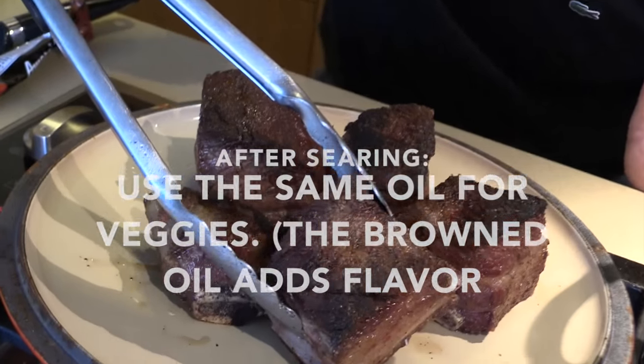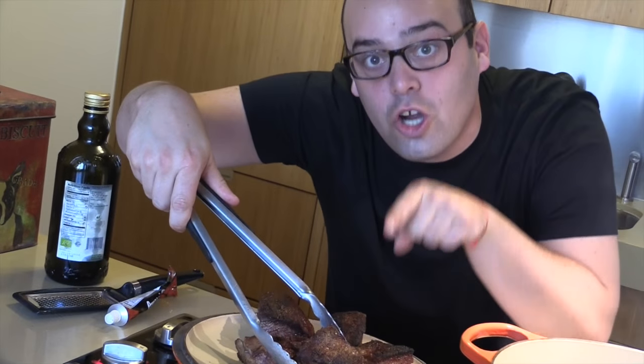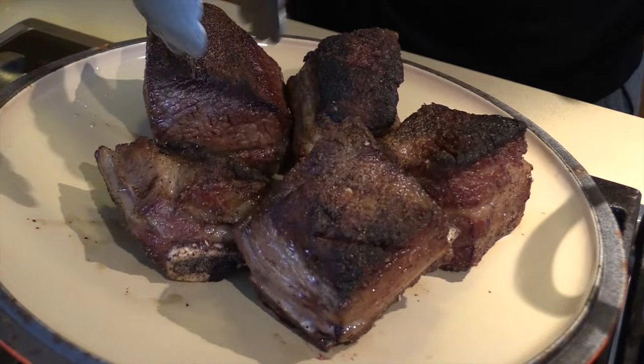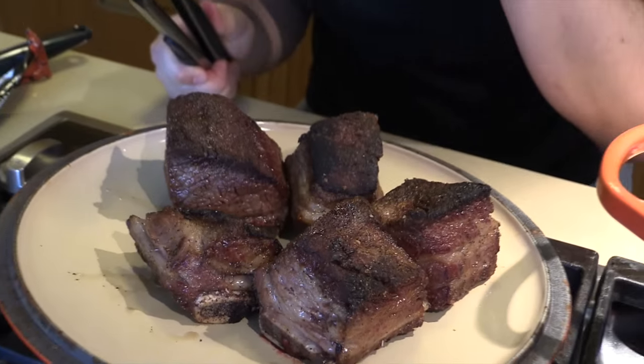This is the key to success. Anytime you're going to slow braise something, you want it to be nice and dark just like this. It seals in the flavor and it's so good and it helps it be delicious. So folks, this is the best tip ever: separate it out into a pan, don't crowd it so it doesn't steam, keep it there for three minutes and then flip, and don't be afraid to brown it because that is going to be the secret to success for a delicious dish — short ribs, pot roast, or whatever.